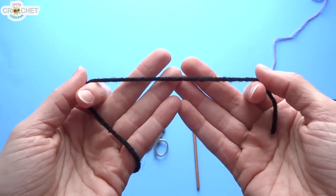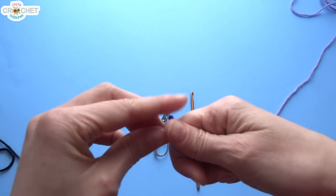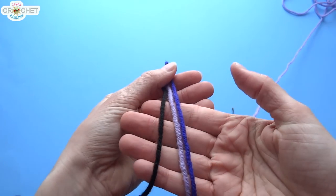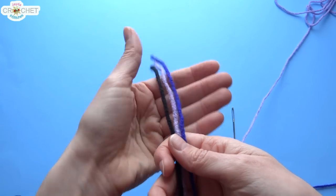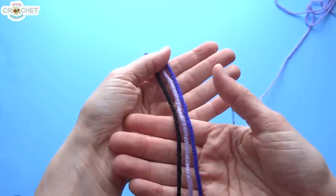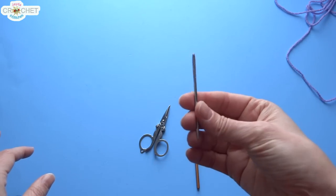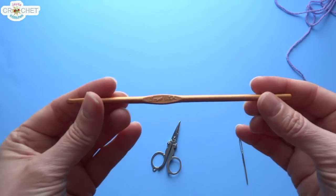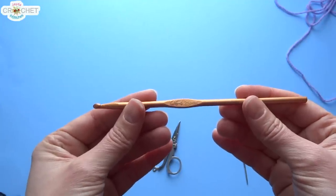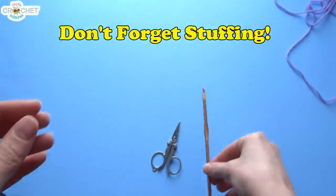I'm using acrylic worsted weight size 4 yarn, about 75 grams of it, to make the majority of the Enderman body. I've got the same size and style of yarn in a little bit of light purple and a little bit of dark purple. It's pretty important that all of your yarn is the same size — it doesn't have to be the same brand, but it does have to be the same size. If you're using acrylic, it should be all acrylic; if you're using wool, it should be all wool. You're going to need a yarn needle and a pair of scissors. I'm using my standard 4.25mm hook, also known as a G6. In the UK you can use a size 7, or a size 4 or 4.5mm — anything in that range is fine for making an amigurumi.